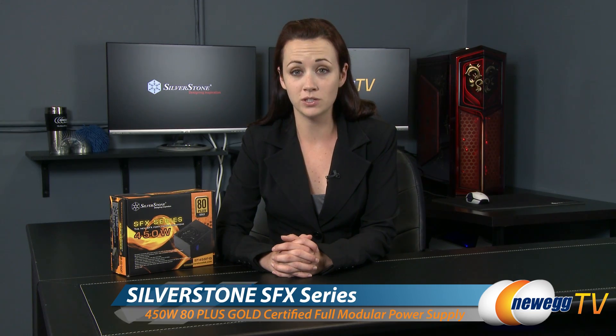Hello everyone, you're watching Newegg TV. I'm Jennifer and today I'm going to be giving you a product overview of this SFX series 450 watt power supply from Silverstone.